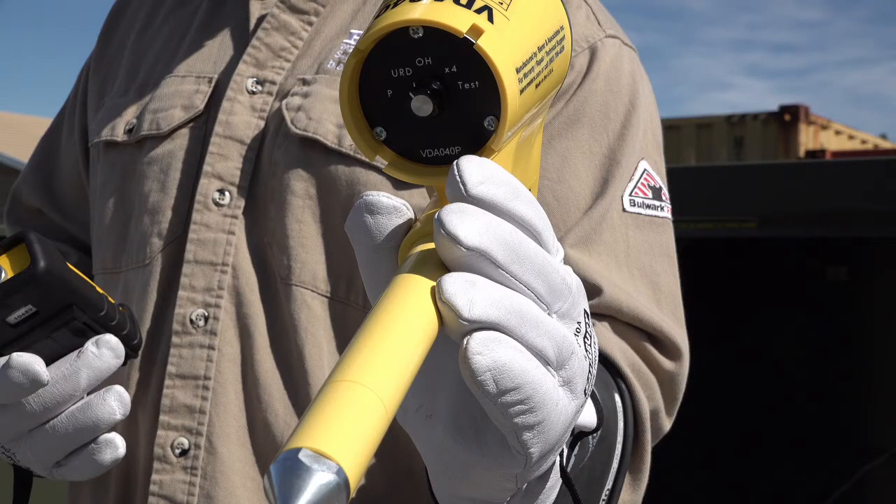This is considered a 100% verification test for energized operation and Behrer highly recommends this test be used in a live, dead, live field test.